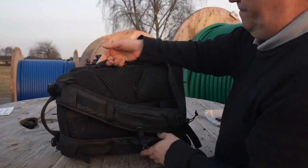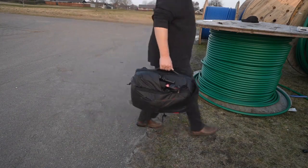The backpack also has all sorts of integrated handles that allow you to pick it up like a briefcase, which is super practical if you have to get it in and out of a car or if you're using public transportation.